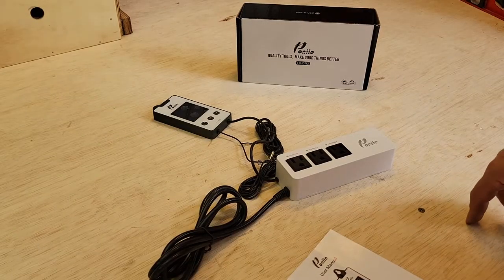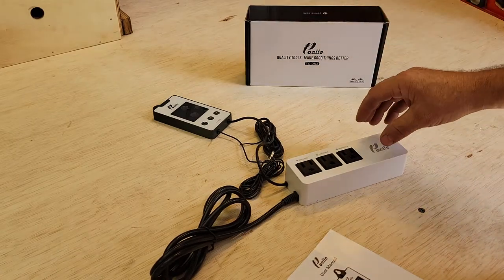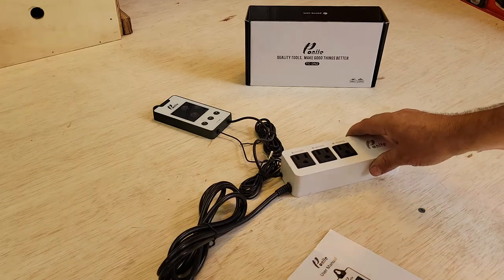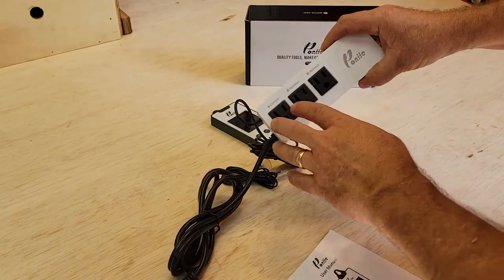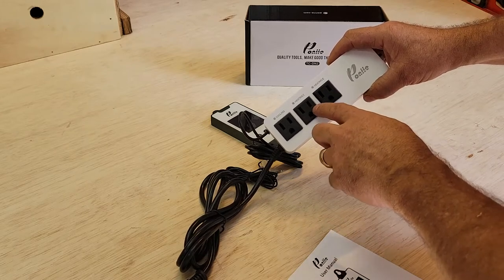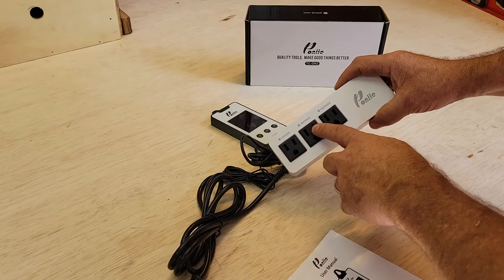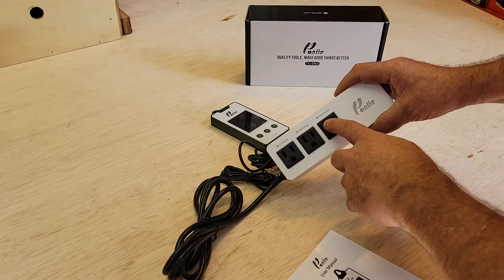For temperature control of my kiln I found this Pawnee temperature control power strip — pretty neat little unit. It's got three plugs: cooling and then two heating units for primary and secondary heating. I may use the primary for an oil-filled radiator heater if needed, and then for sterilization when I need to get up to about 140-150 degrees I may put in some heat lamps for secondary heating.